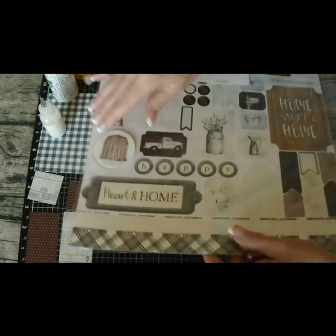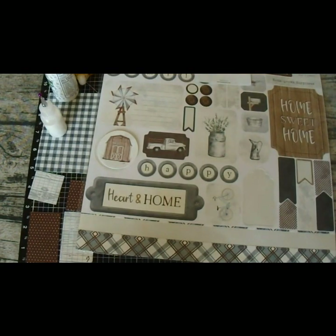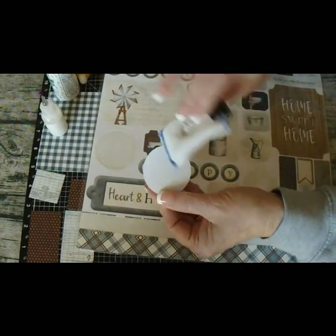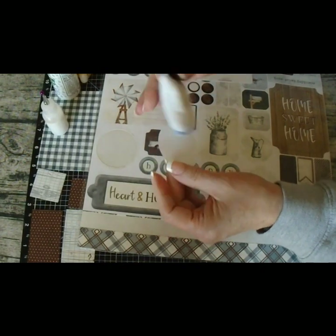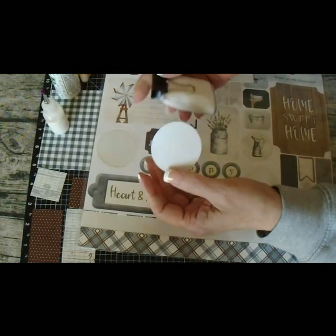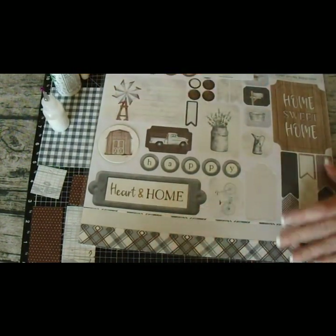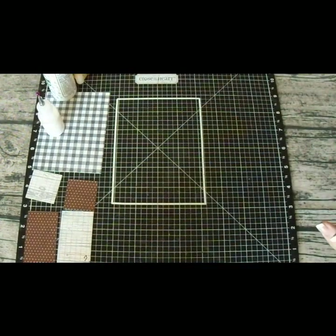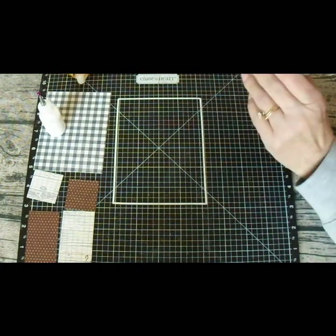I actually took a little trick — I took an embossing buddy and removed some of the sticky off of it, because sometimes it's just a little too much. I've decided I'm going to pop it up, which I more than likely will because of this design and because I'm hand delivering it. I'll pop that up with 3D tape, so it makes more sense to take off that sticky. That's why that's gone.